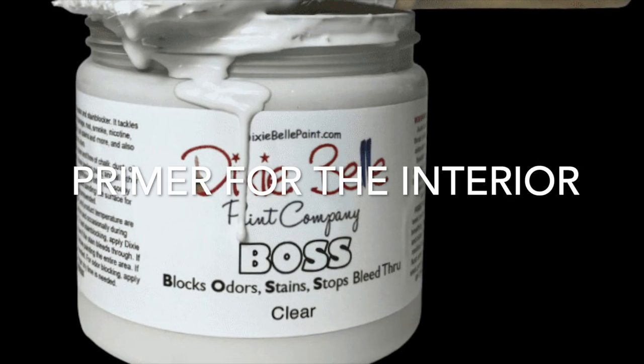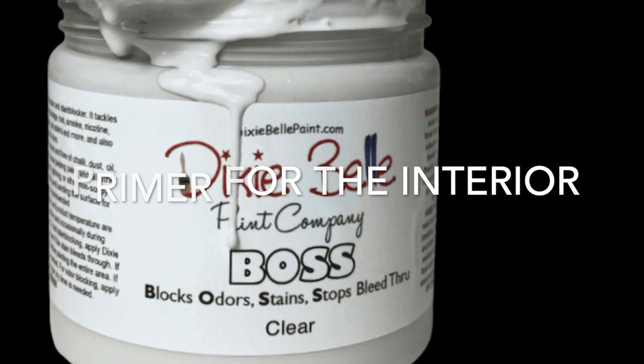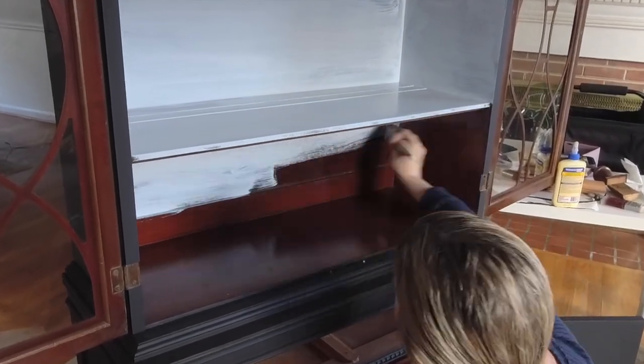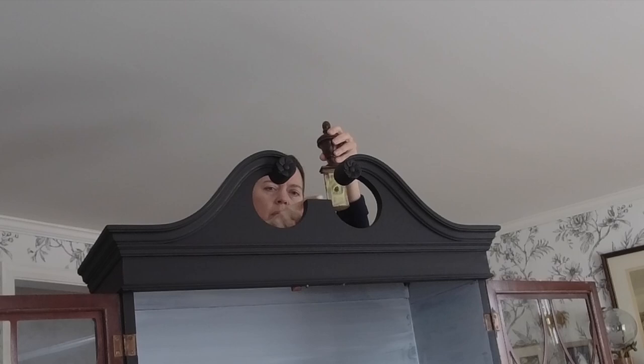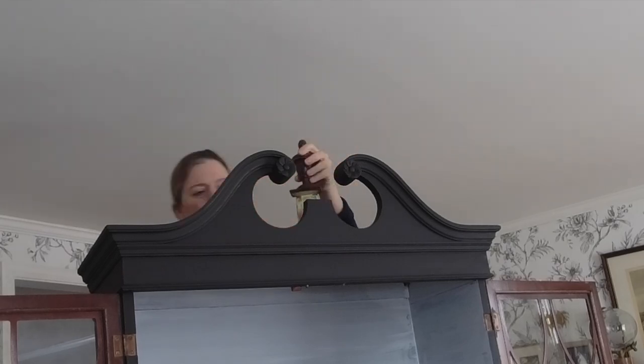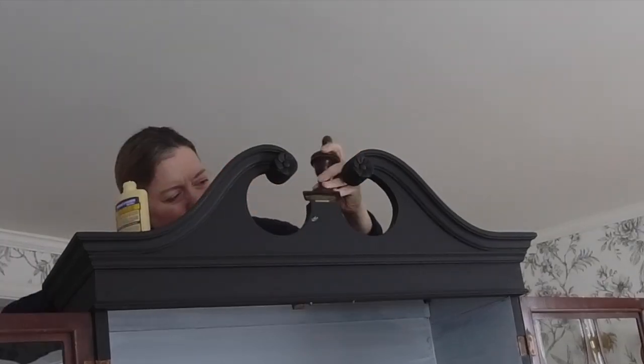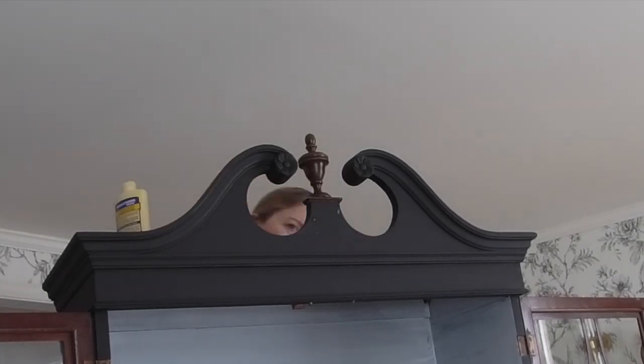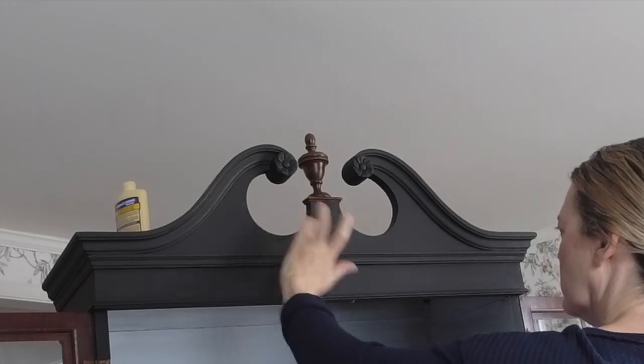For the interior, I am using a paint line called Silk, and in order for that to apply nicely over the slick finish, I am first priming using a product called Boss. Here I am adhering the broken finial onto the top of the cabinet — luckily my customer had kept it, and all it needed was some wood glue.